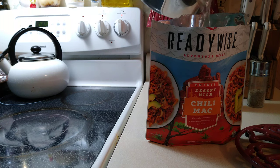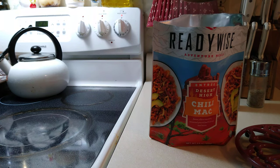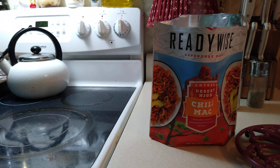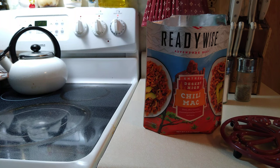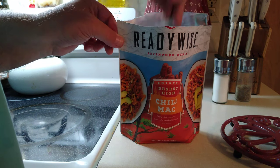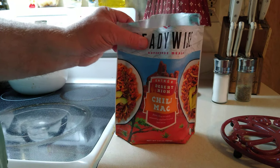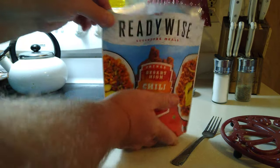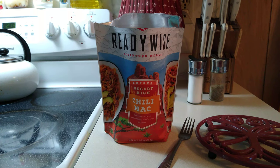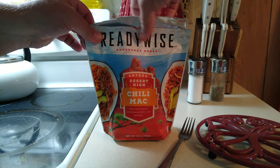I'm going to add my two cups of boiling water to the bag. It does have a Ziploc, so you could seal this back up if you didn't need it all. So I stirred it up — let's see if I can get you a shot of what it looks like in there. Steaming hot. I'm going to seal it up. Hey Google, start a timer for 15 minutes. Alright guys, I set us a timer — in 15 minutes I'll come back and we'll put this out on a plate and see what it looks like.